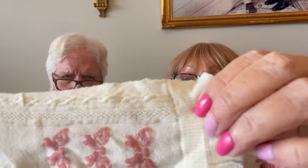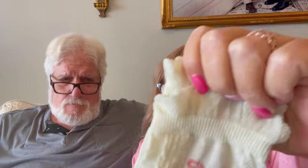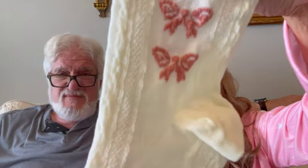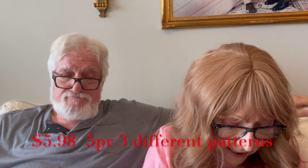On to haul number two. The first thing I got were nine pairs of bow and floral print socks for $5.98. I really like these — I think they're really cute. I did wear a pair to make sure they weren't too tight on my feet. They're thin because I can't wear real thick socks. They have a real pretty little cable pattern and three little bows on all of them. I paid $5.98 and right now they're $5.39.